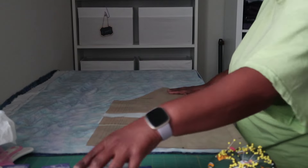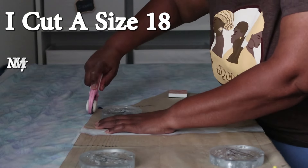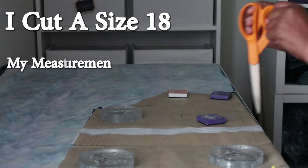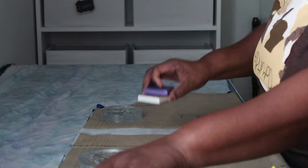Here I am starting to cut out my pattern pieces. The only adjustment I made on this pattern was to add two inches to view B. That is the view I wanted to do with the ruffle, but I didn't want it as long as view C, so I just stuck with view B and went ahead and cut everything out.